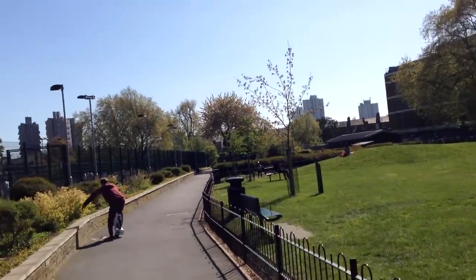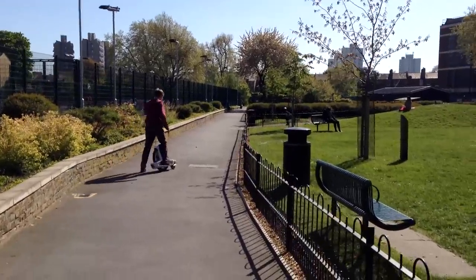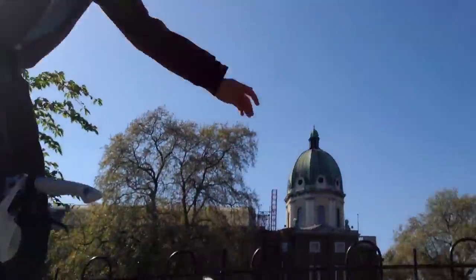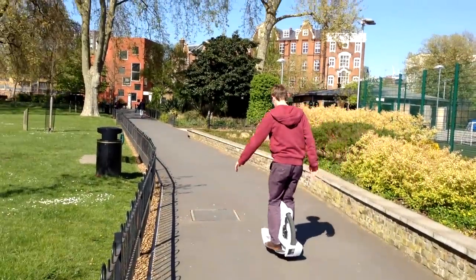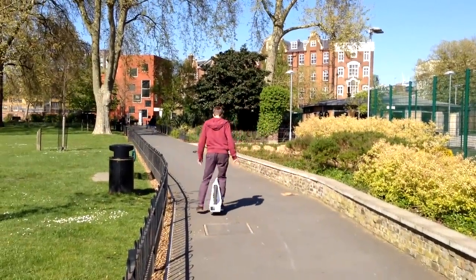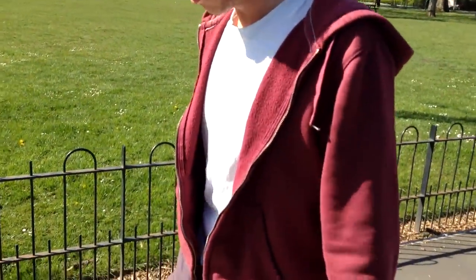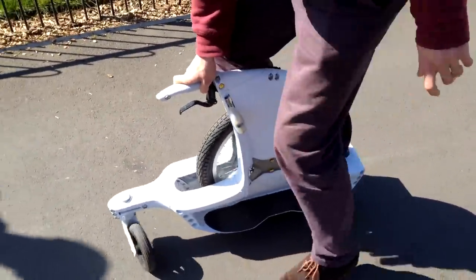Try letting go of the handle — you don't need the handle. It's quite easy to get used to once you get going. I think just 10 minutes on this and you'll be right for riding it properly. I'm still a bit wobbly, but apart from that, it's fairly easy.